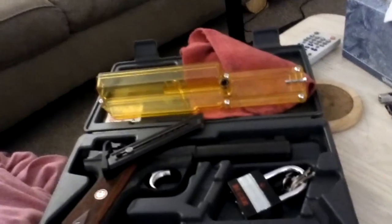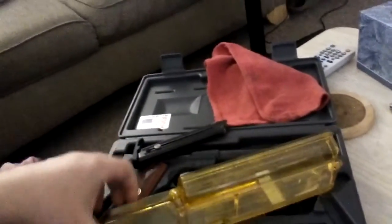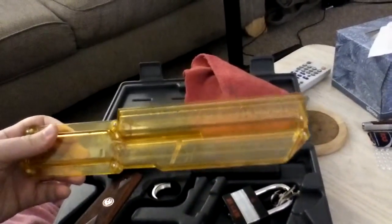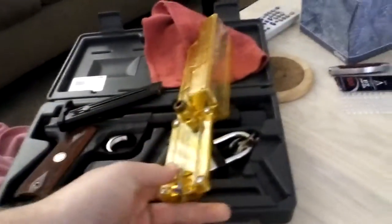So I ordered the McFadden Ultimate Clip Loader from Amazon. First time out of the box it loaded all of them perfectly — didn't have to jiggle it at all.